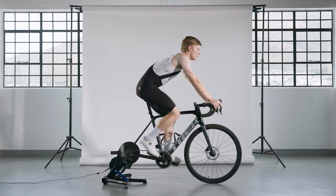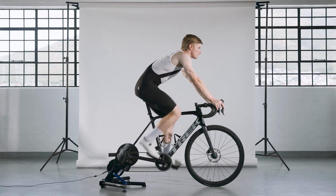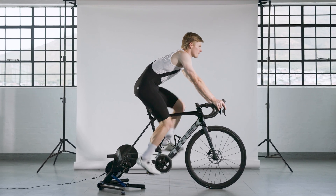Our Supremo bib shorts represent the culmination of months of research and development, featuring the leading edge of fit and fabrication technology with innovation in every stitch.